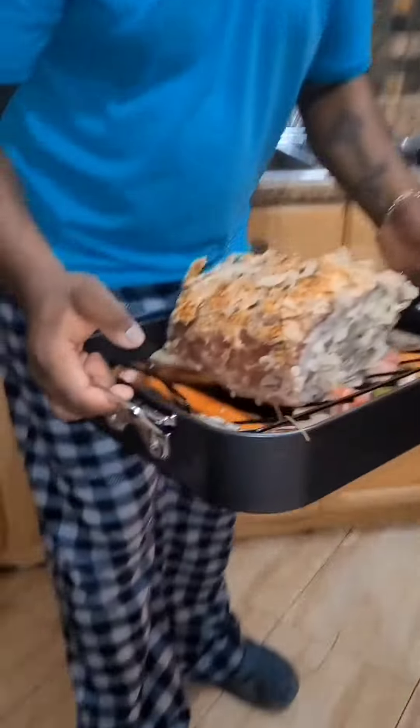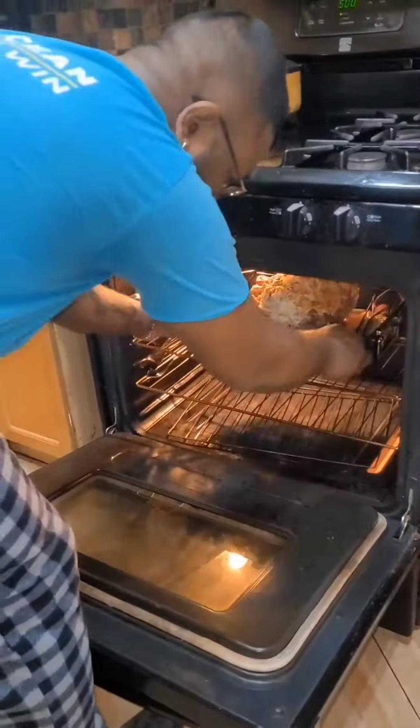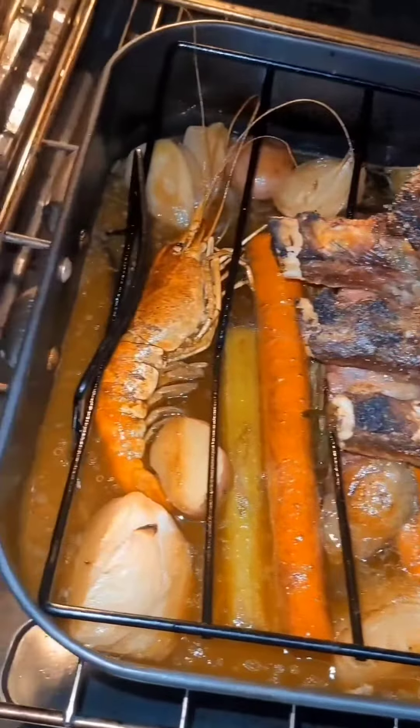Here we go — oven heated up to 500 degrees. Look at that, stay tuned. Oh my goodness, just look at that!